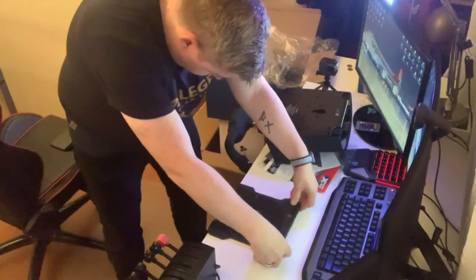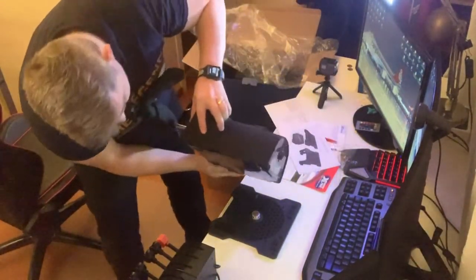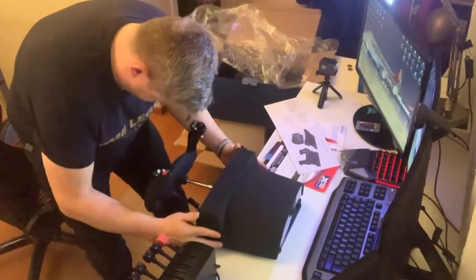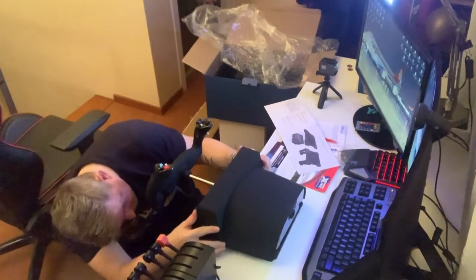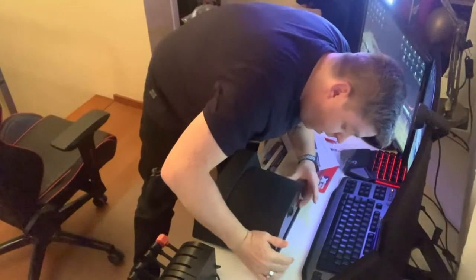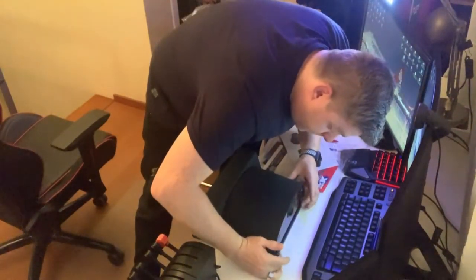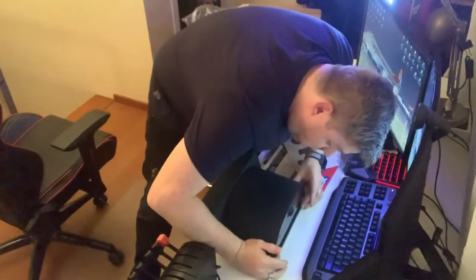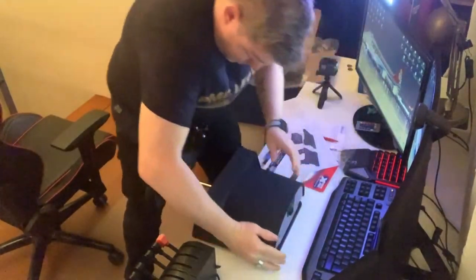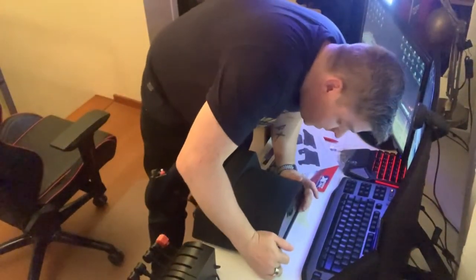I don't know what the use of this part is. Then I need to put this like that, and then fix it like this. Yes — really solid. I'm very pleased with that.